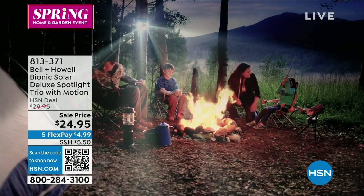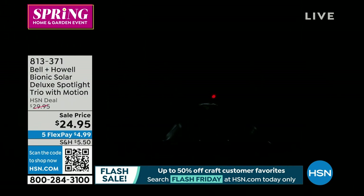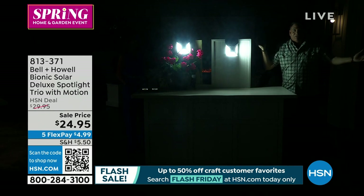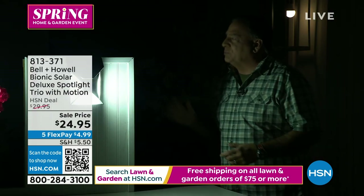You can aim the light in three different directions. Notice our lights are on right now — there's a little red light blinking from the motion sensor, letting you know it's armed. The minute something moves in front of it — bam — that comes on. It could be 25 to 30 feet away and the light will pick it up. I can aim this light, turn it, and I've still got light going in two different directions. That's what makes these so versatile.